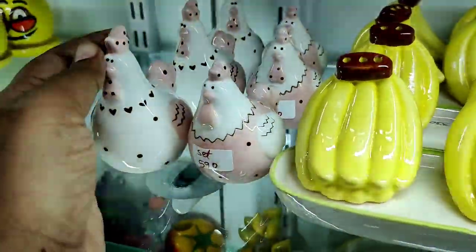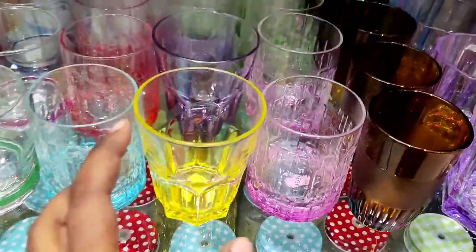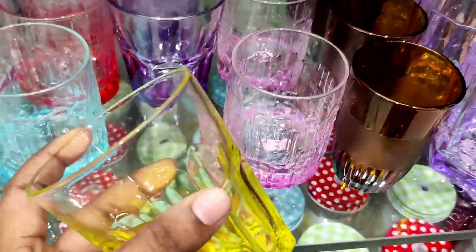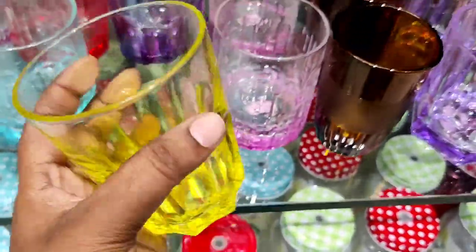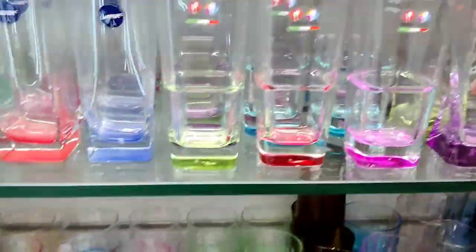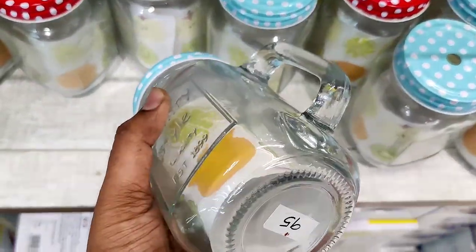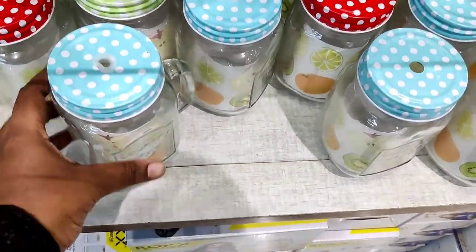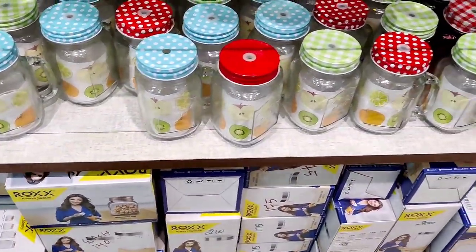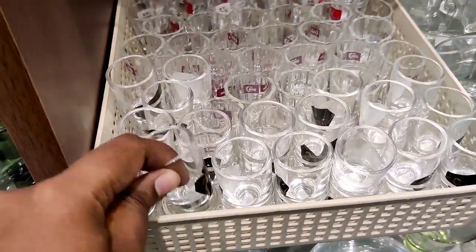There are many collections. This set is 590 rupees. You can also use the juice glasses — colored juice glasses are also available.